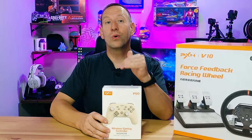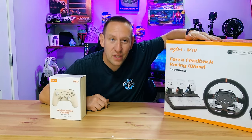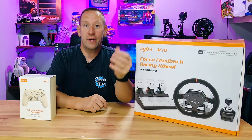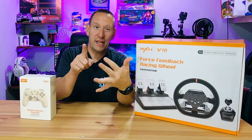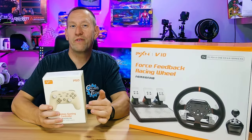PXN controllers have a name for being high quality but low cost for console gaming or PC gaming. But how does the PXN V10 wheel and combo compare as far as build quality and fit and finish as the PXN P50, which we reviewed recently and was amazing?